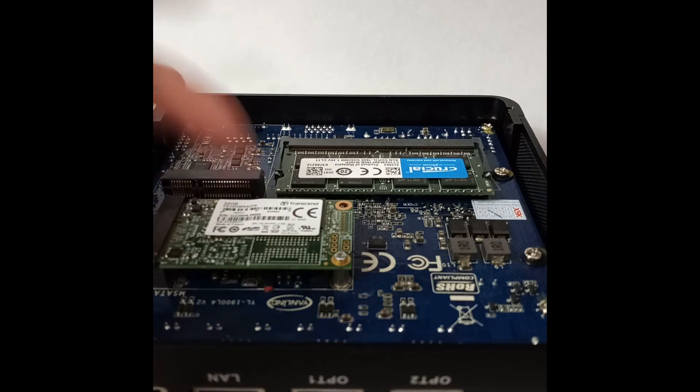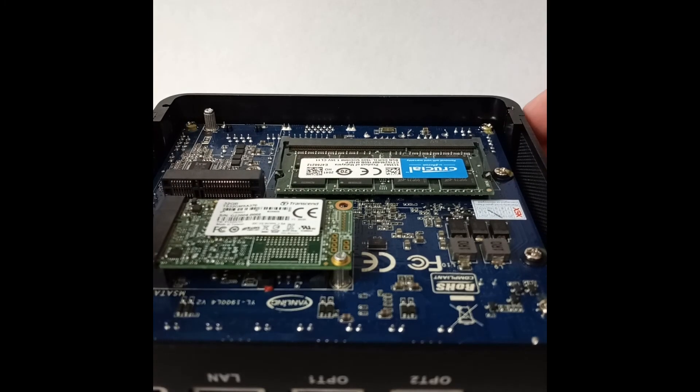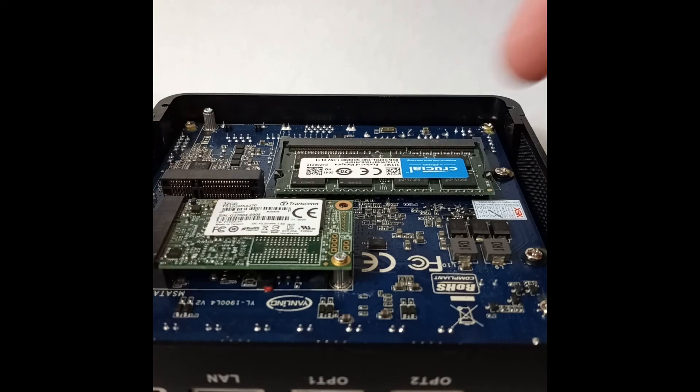This is basically it for the hardware piece — you plug in the storage device, plug the RAM in, and put the cover back on. Once you do that, you can set it up two ways: through the COM port using PuTTY or TeraTerm, or you can do what I did — squeeze a wireless keyboard fob next to a USB flash drive, plug a VGA cable into a monitor, and do it directly off the device itself.